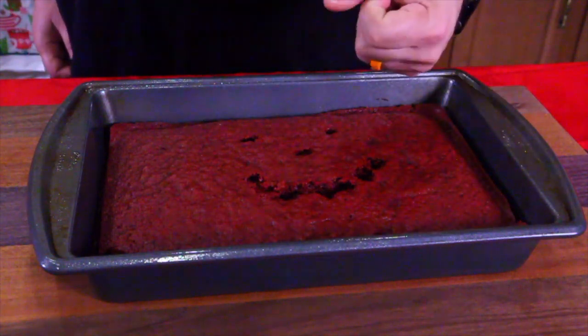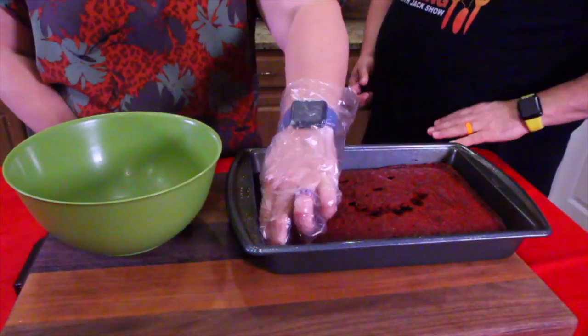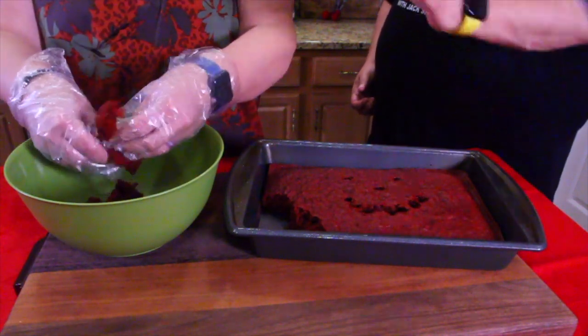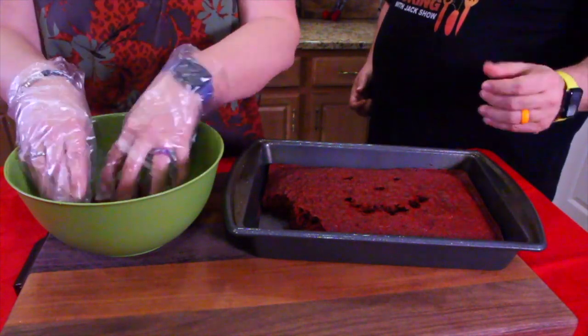We're just going to grab chunks of this and crumble it into a bowl. All we're doing is crumbling it up into like a powder, and just keep it in a bowl. Once the cheesecake is ready in a bowl, we'll show you what to do.